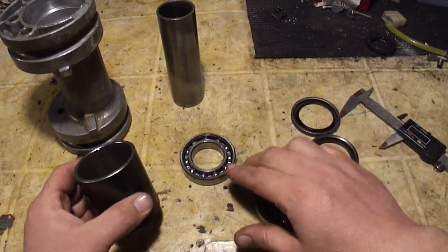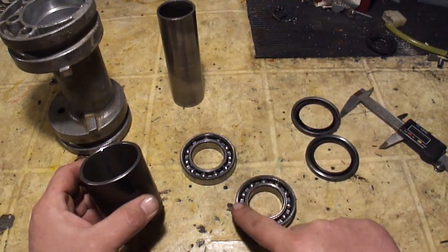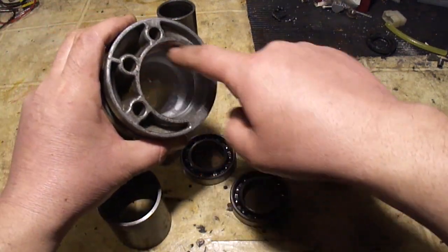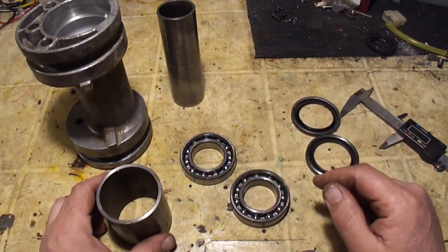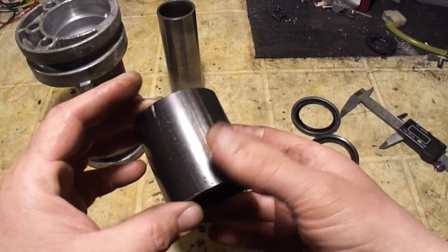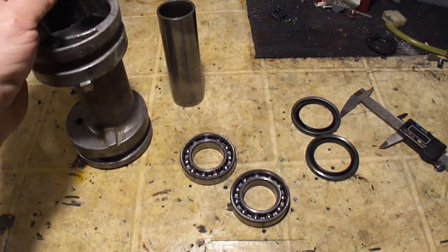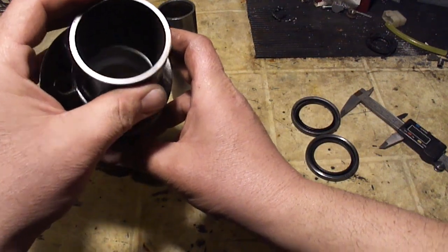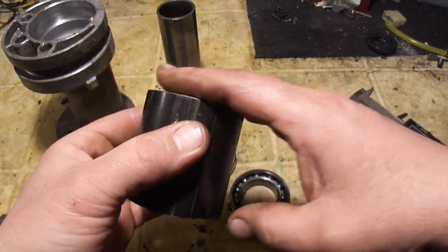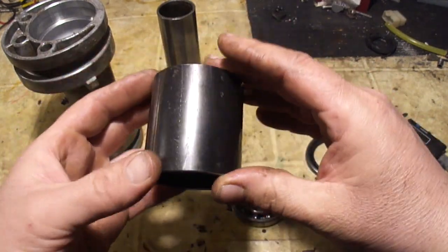The next tool you're going to need is some way to drive the bearing in. You can use a socket if you have one the right size — remember, you want to drive on the outside race, not the inside race. Find something that fits the outside race but also fits inside the carrier. If you have a seal driver kit you probably have the right socket. A cheap alternative is a piece of 2 inch black iron pipe — it fits the outside race of the bearing well and it does slip inside the carrier. I squared this up in the lathe, but it needs to be fairly straight.